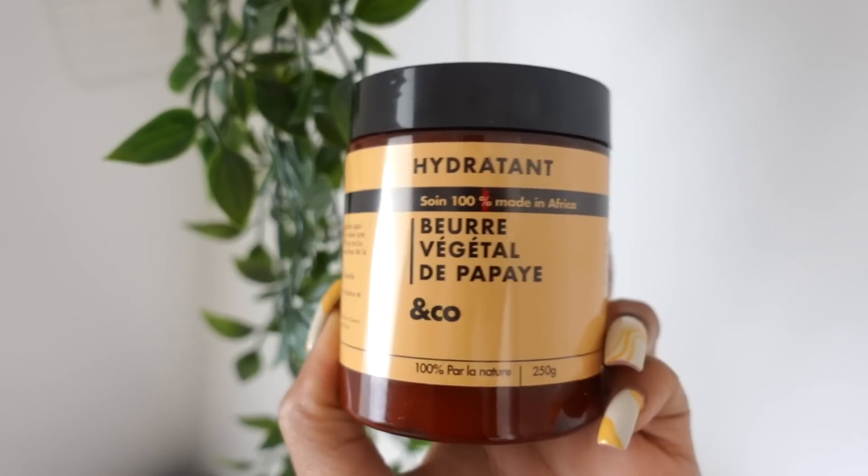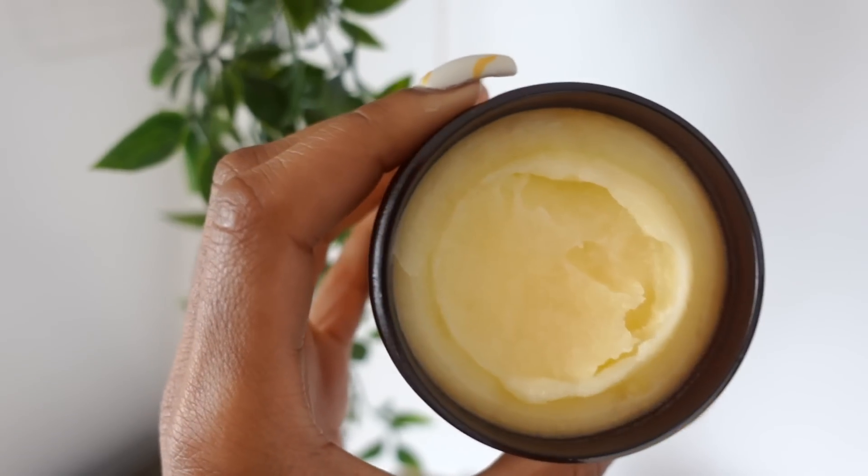Si vous voulez quelque chose de plus épais, surtout les premiers jours, vous avez des beurres disponibles sur Japade & Co. Celui que je vous recommande personnellement post-épilation, c'est celui à la Papaiche. Il est super riche en acides gras et en même temps ça ne laisse pas cet effet trop étouffant sur la peau comme le beurre de karité. Chaque produit a sa fonction, et tout ça fait en sorte que vous ayez une routine nickel.